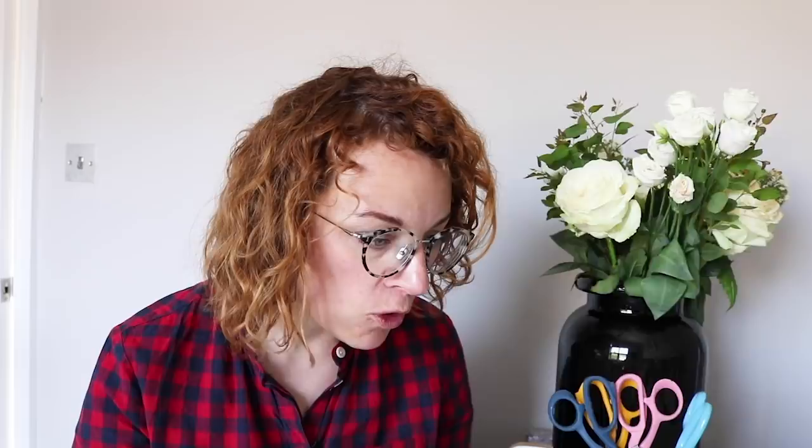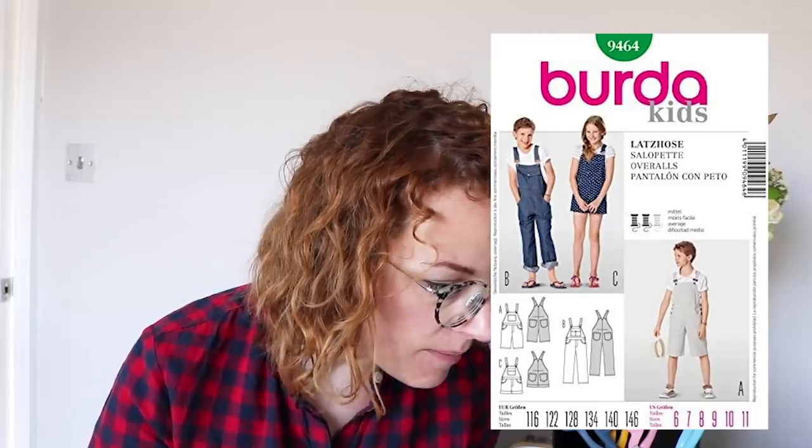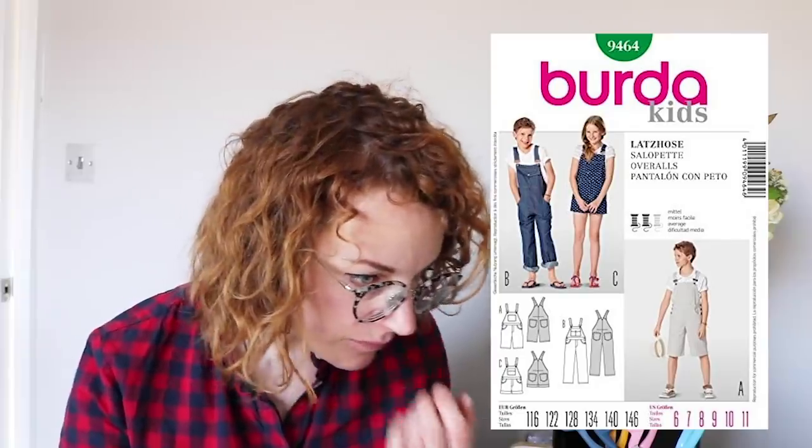For Mark's pattern, I'm pretty sure it's right. It's an out-of-print pattern but you can get it on Etsy — it's the Burda 9464. The reason I picked this one is that it looked really similar at the front, and the back is cut all in one piece. We did see a view of the back of his dungarees and it looked like it was a whole piece, so I think this one is pretty close in terms of the cut and shape.